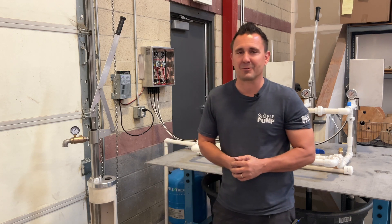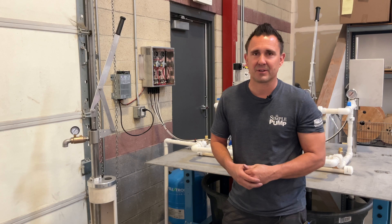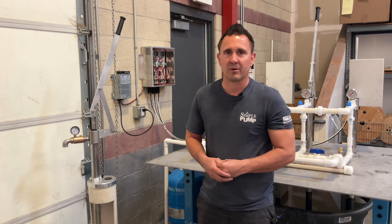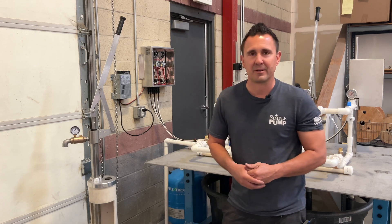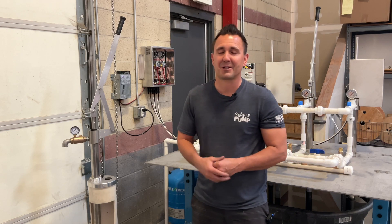There's the rundown on pumping into pressure. If you have any questions, give us a call or send us a note through our website and we'll clear up any questions you have. Thanks for your time — don't forget to subscribe and we'll talk to you again soon.